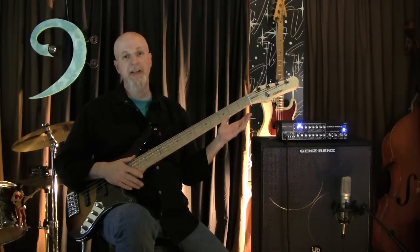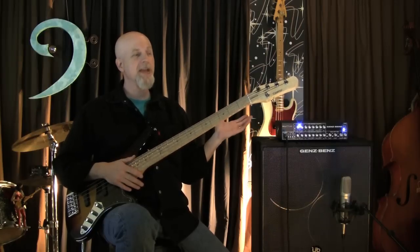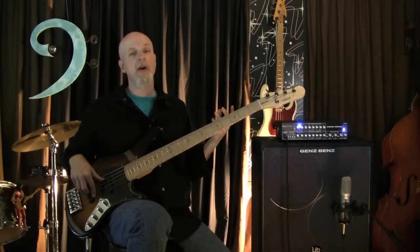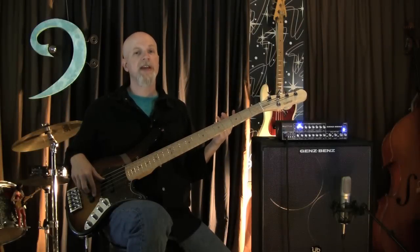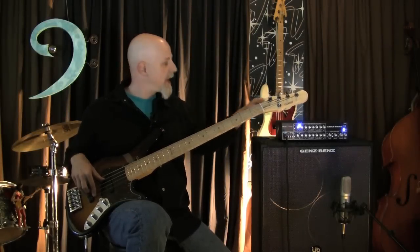Personally, I almost never use that second midrange control because I find that the amp pretty much sounds the way I want it to sound. But if you want it, that second midrange control is there. Let's hear the sweep — it ranges from 300 hertz to 5k.